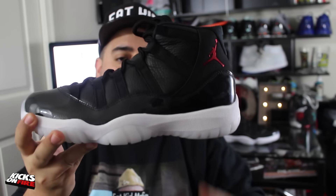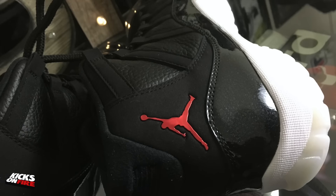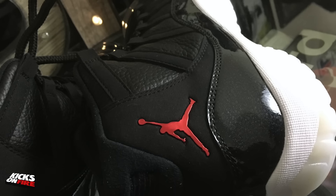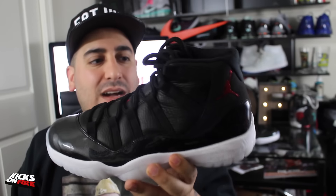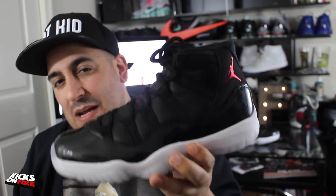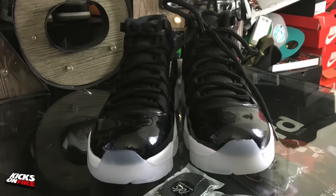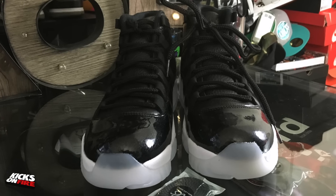Now to the only point of contention I've seen from anyone who's disliked this sneaker, and that's the glitter touch on the patent leather. This patent leather has a tumbled leather effect underneath the smooth and shiny patent finish, and in there is some iridescent glitter hits as well. In photos it really stands out and in bright sunlight it may glimmer a bit, but honestly in hand it's pretty subtle — I personally don't find it off-putting at all.